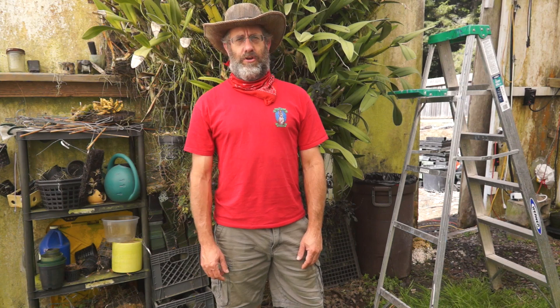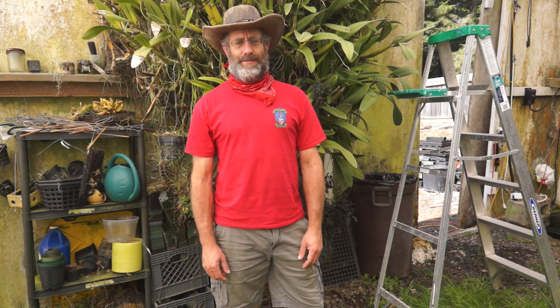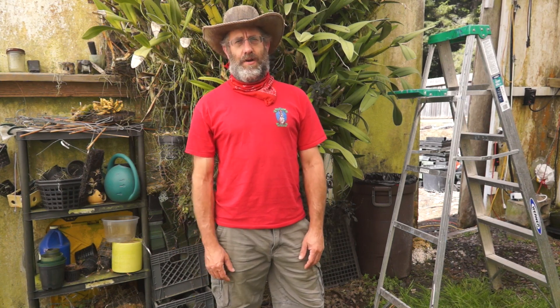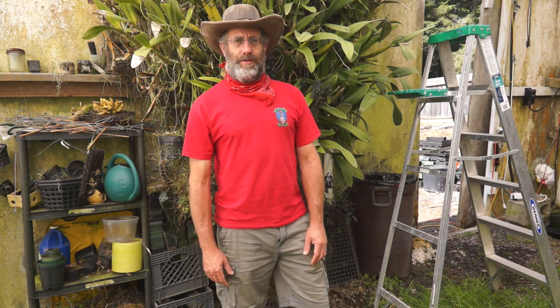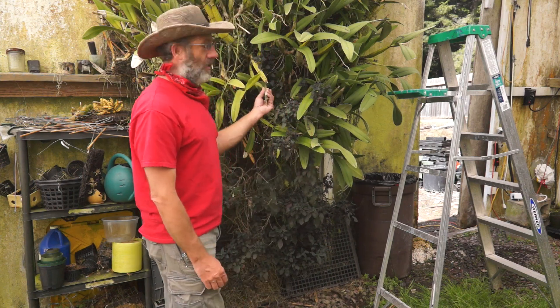Hi everybody, this is Blaine at Orchids for the People, where we cater to the curious and longtime orchid addict. Today I've got kind of a big project ahead of me and I wanted to share it because it's a cool plant — I've talked about it before in past videos. This is my Schomburgia.